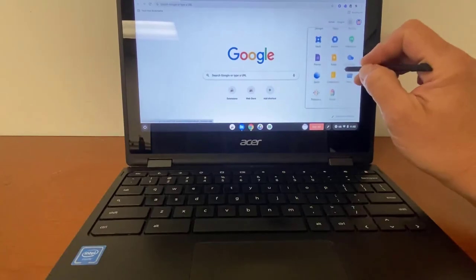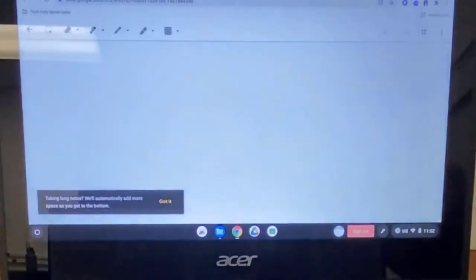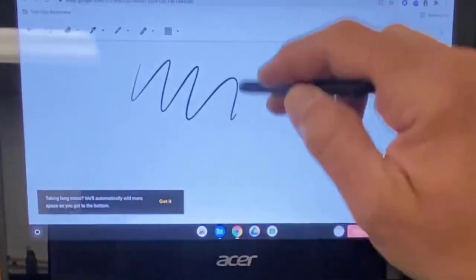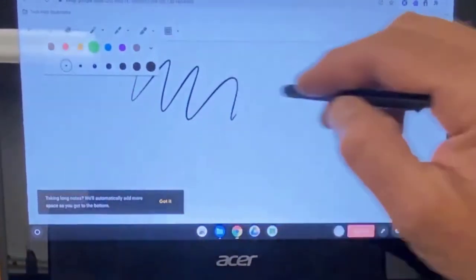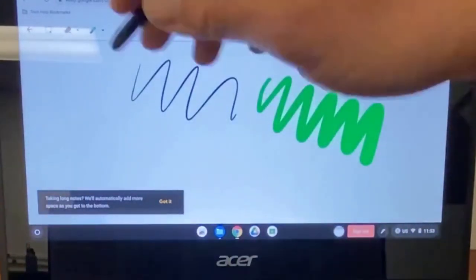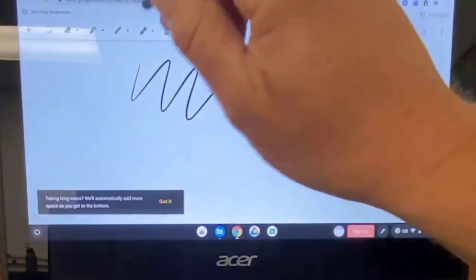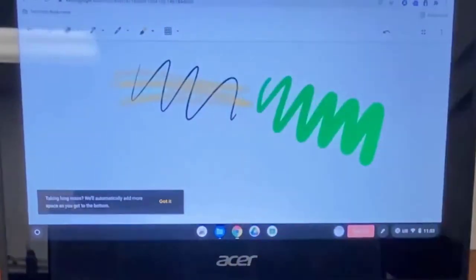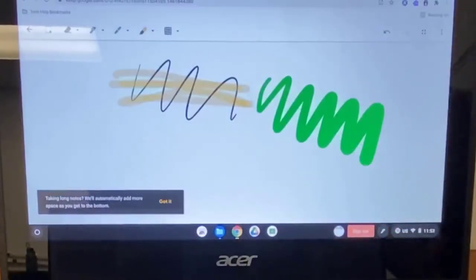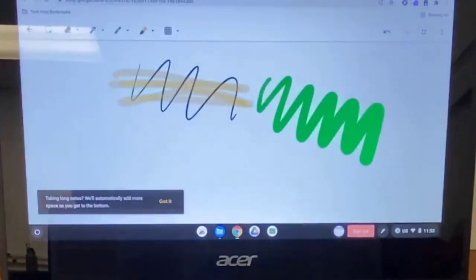If you go to Google Keep, you can click on the pen tool and it will take you directly to your notes. This is where you can change colors and change the thickness of the line you're using. Anything you draw on this page is automatically saved into your notes in Google Keep. You can also use the highlight tool. This stylus tool works on Jamboard, Kami, Google Keep, and anywhere you can write. If you can do it with your finger, you can do it with the stylus.